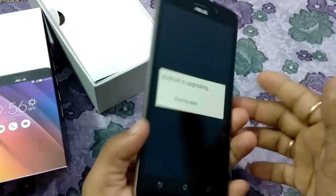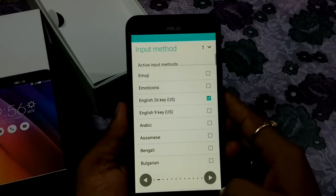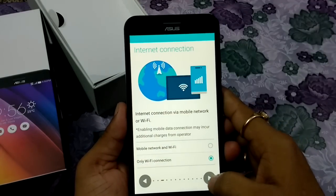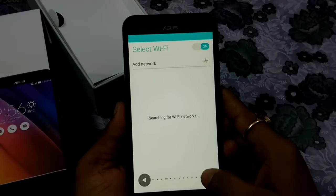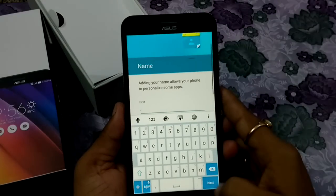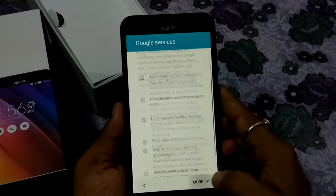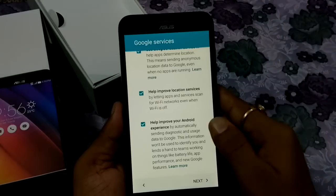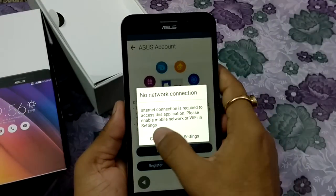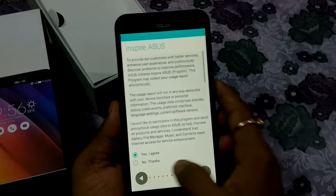Now tapping through the setup screens — next, next, next. It's about to open. Next, cancel, next — yes, I agree. Finish.